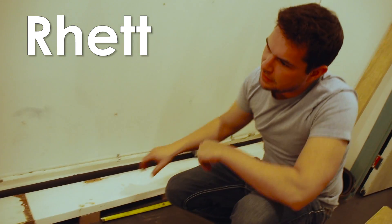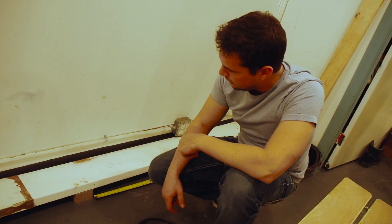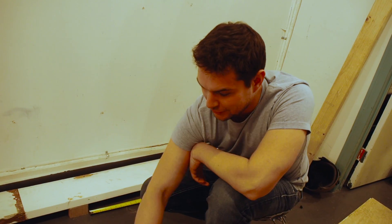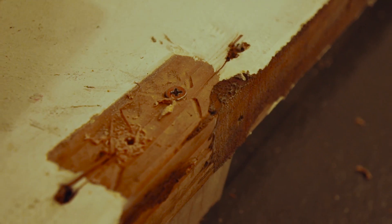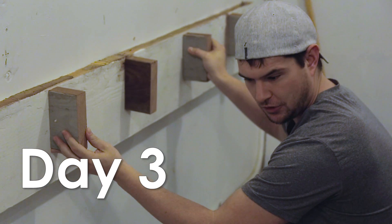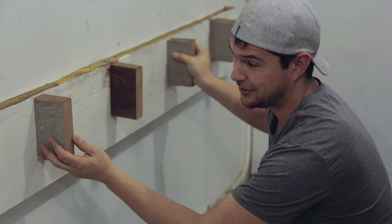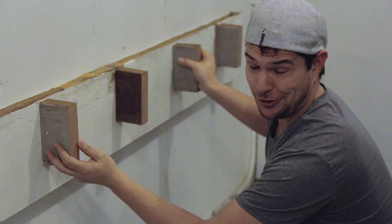I'm spacing all of the feet 16 inches apart and pre-drilling holes so I don't have to switch the bit every time. Then I'm going to take the wood screws and go all the way down, and then the baseboard will be complete. Once we have these going up all the way down the wall, we should be able to fit about 65 guns, which should be enough.